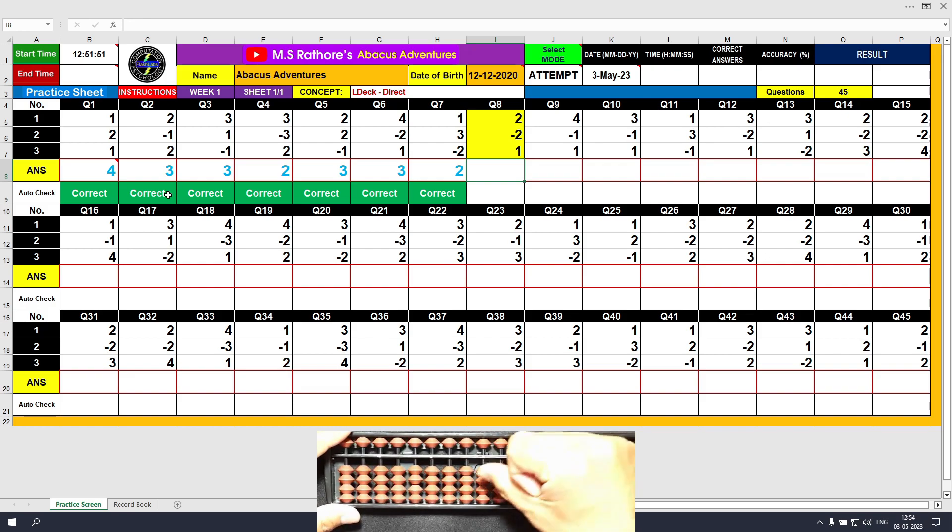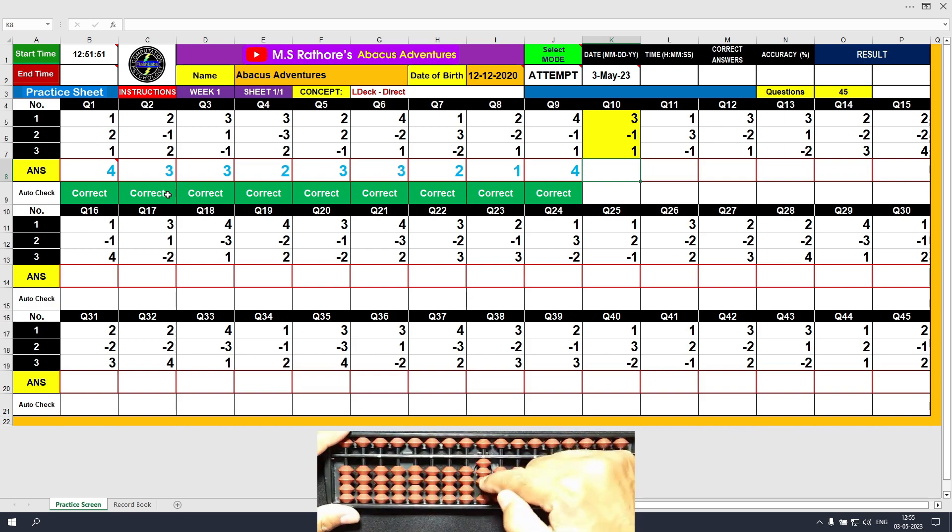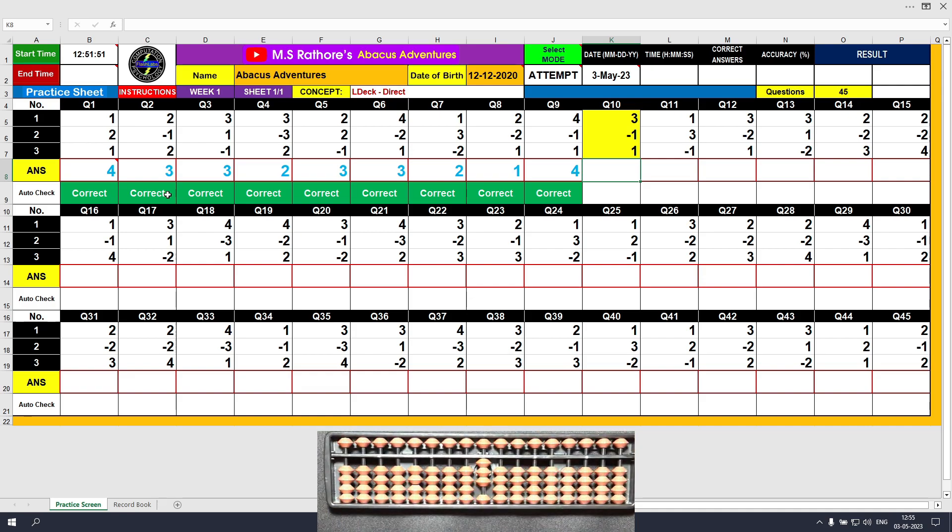Question eight: plus two, answer is two; minus two, answer is zero; plus one, final result is one. Clear and type one. Question nine: plus four, answer is four; minus one, answer is three; plus one, final result is four. Clear and type four. Question ten: plus three, answer is three; minus one, answer is two; plus one, answer is three. Clear and type three.